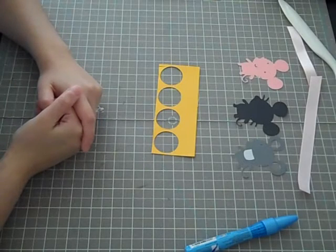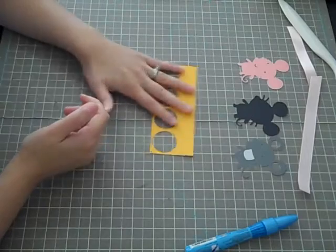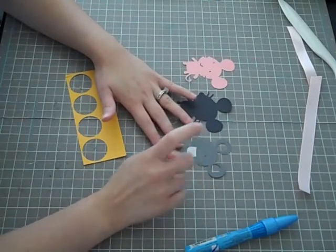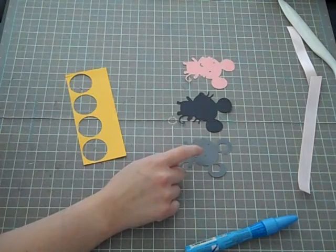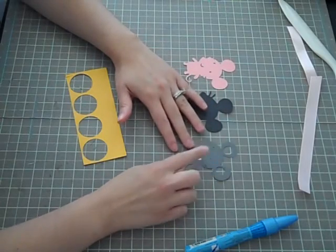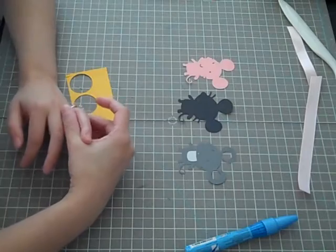Hey guys, it's Trish here and today we're going to be making a card using the Create-A-Critter cartridge. I went ahead and cut out my pieces already for the mouse — I believe he is on page 37. So I cut out all the layers for him.